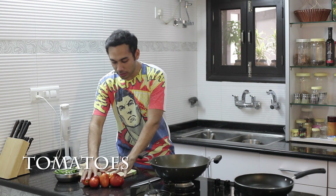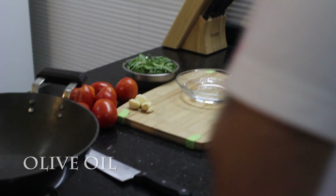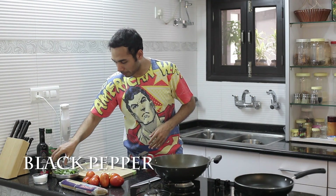Spaghetti Pomodoro — P-O-M-O-D-O-R-O. I have tomatoes here. You need fresh, juicy tomatoes, a lot of garlic, basil, extra virgin olive oil, spaghetti, a bit of salt, black pepper, and the cheese will come at the end.